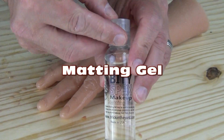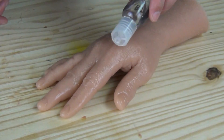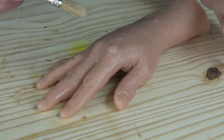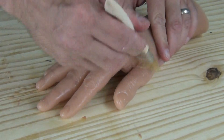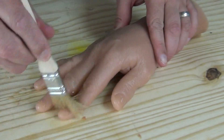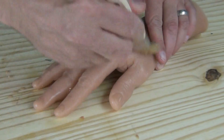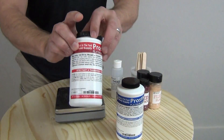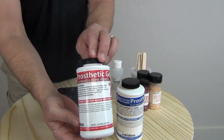In this video we're going to discuss the use, basic function, and purpose of our matting gel. Our matting gel is a unique cosmetic grade silicone gel that can be used to matte the shiny or gloss effect that you get from freshly cast or freshly painted silicone.